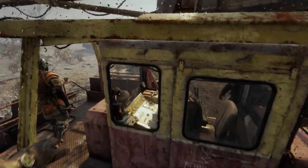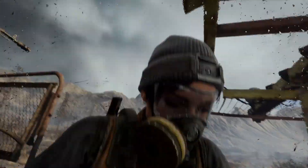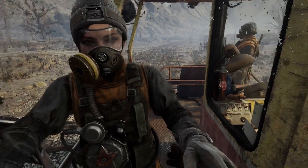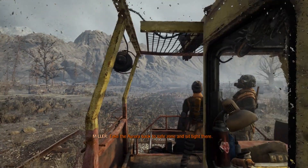It looks like this is gonna be an open world part. I think I'm gonna end this episode here. Thank you for joining me — this has been a great session. Sit tight.